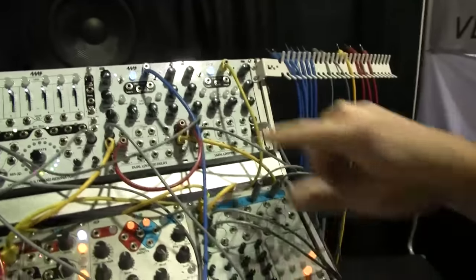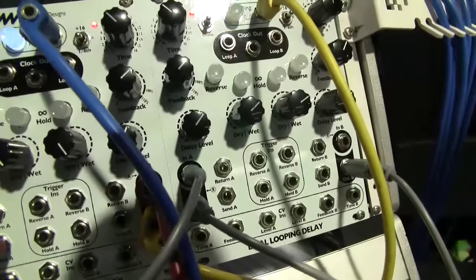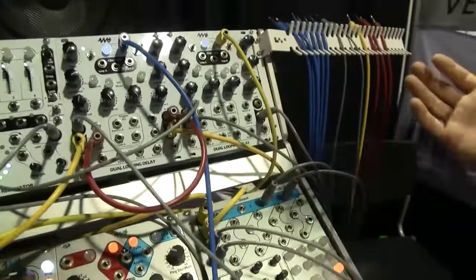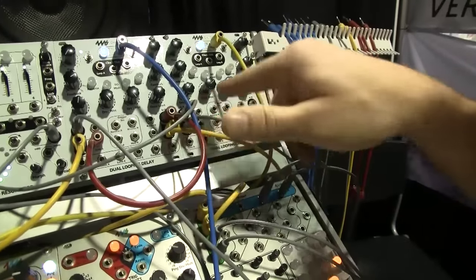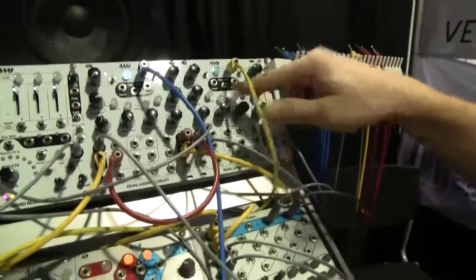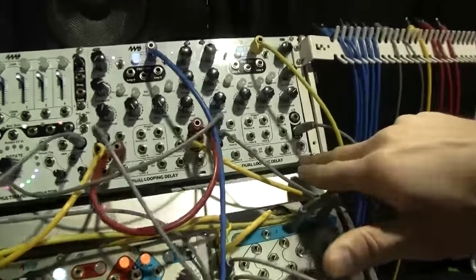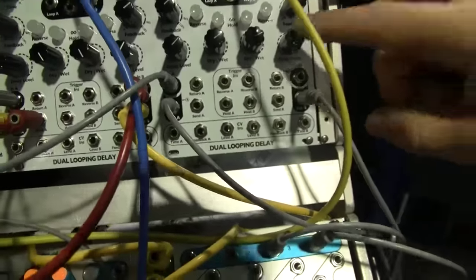We also have controls for delay level, which is how much of the input signal is actually laid down into memory — on the analogy of tape. So it doesn't affect the dry-wet mix, it just controls how much is recorded. We have clock outs for master and for each channel, and CV inputs for time, feedback, and delay level.